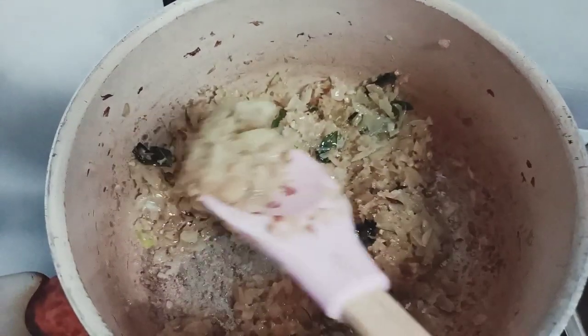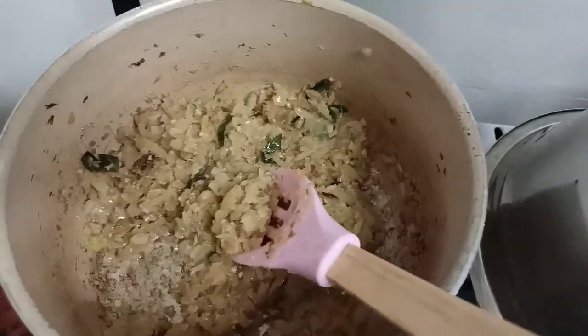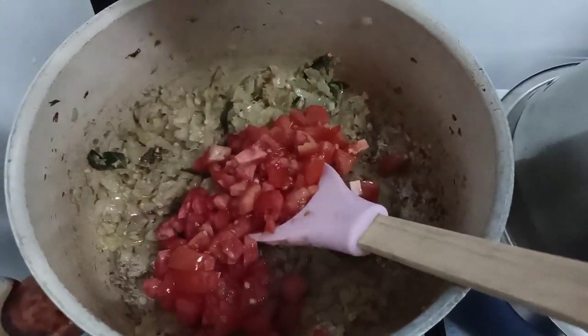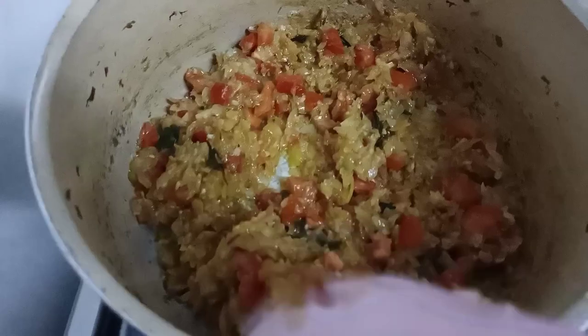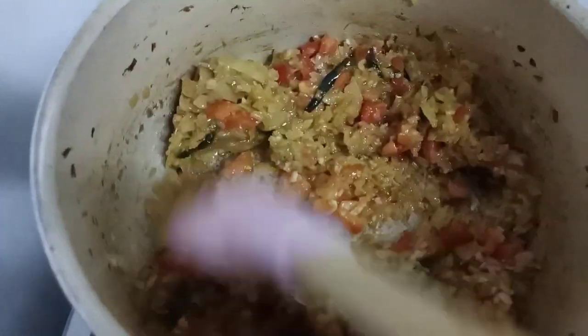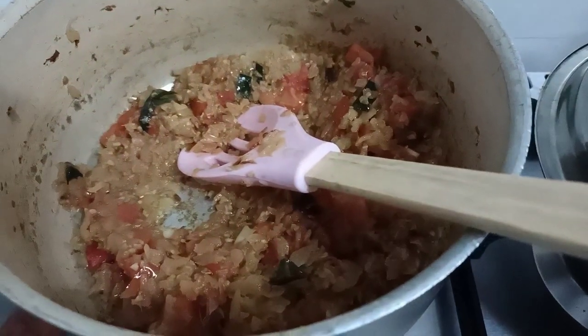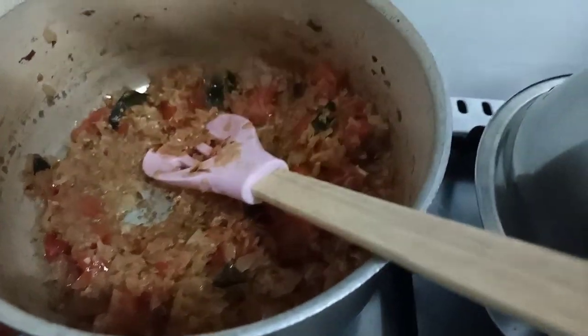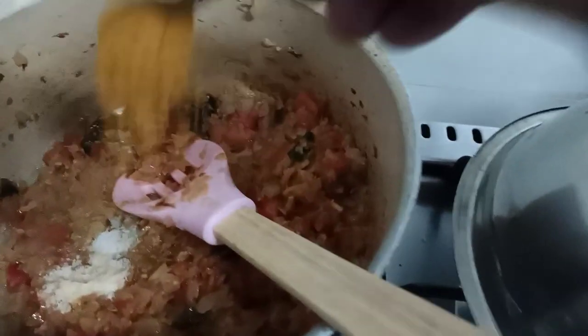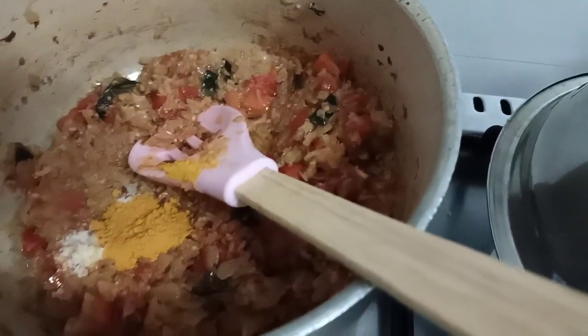When you see the onion has turned to this color — kind of pink — you can add tomato. I do not like to add a lot of tomatoes, so I've just taken two tomatoes and maybe three to four onions. It depends completely on you how you like it.